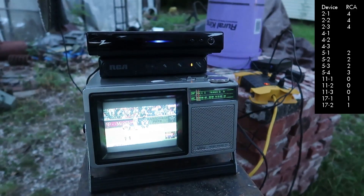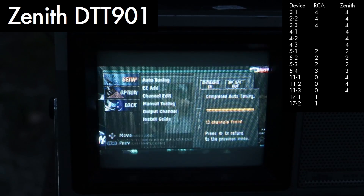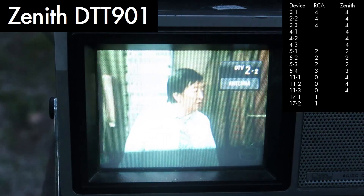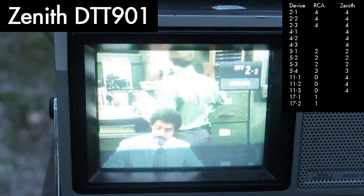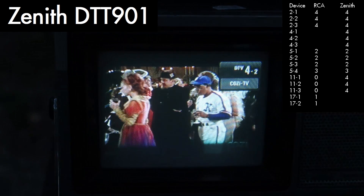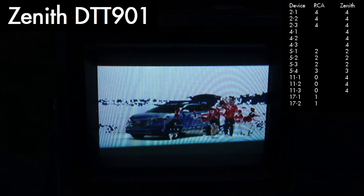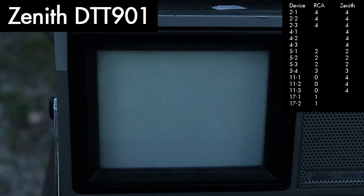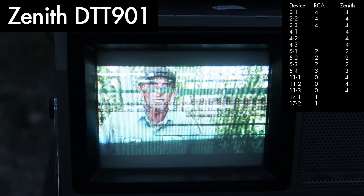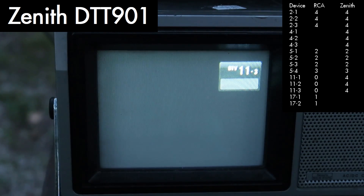Now we have the Zenith on the homemade axial antenna — it appears to have gotten 13 channels, which is cool. Channel 2 is very watchable. Channel 4 is very watchable — very nice. Channel 5 is barely watchable; I believe before it was unwatchable. Channel 11 is very watchable.